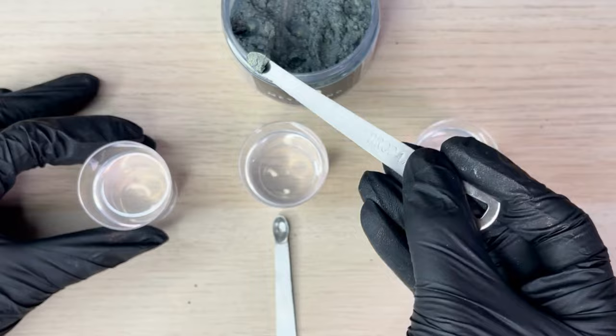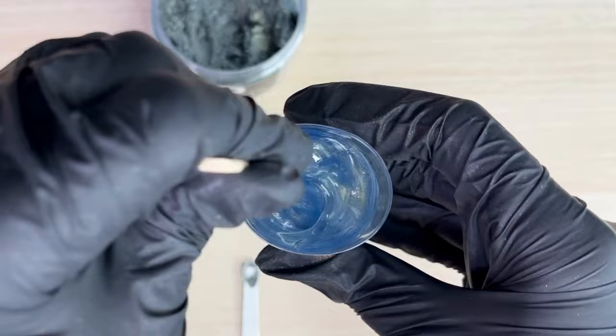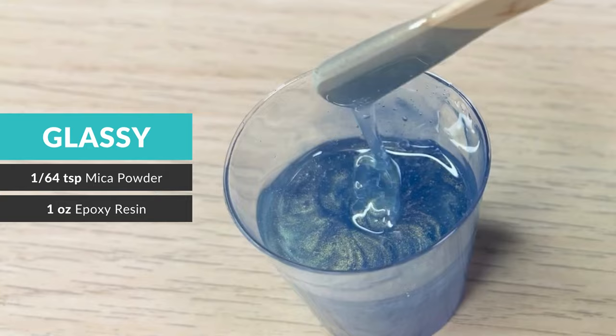With the first cup, we'll add just 1/64th of a teaspoon of mica to one ounce of epoxy to create a subtle effect, perfect for adding shimmer to a translucent piece and still allowing for quite a bit of light to show through.